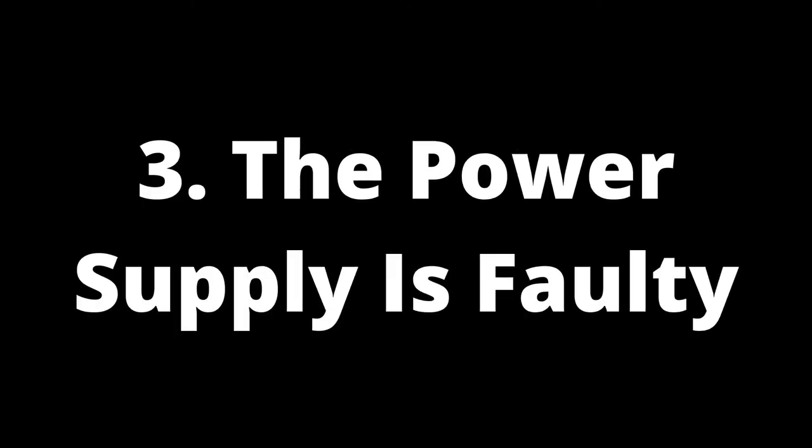The power supply is faulty. Another culprit behind your Samsung TV making noises when off can be a faulty power supply. The purpose of a power supply is to transform AC alternating current to DC direct current before the electricity reaches your TV. This process produces a noise when the TV is on. However, if you hear such noises while it's off, it's a sign of an issue with the power supply that may prevent the TV from working altogether.